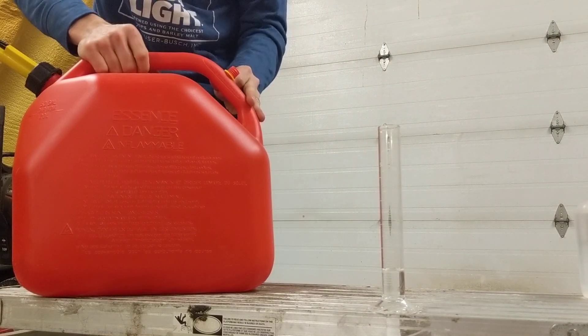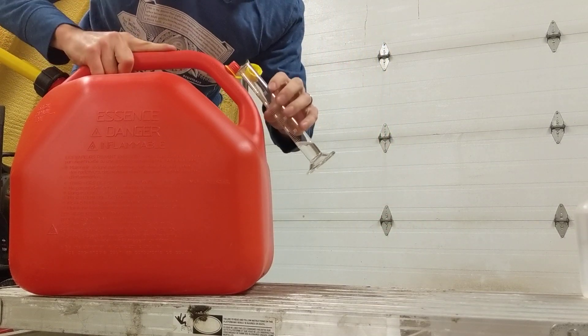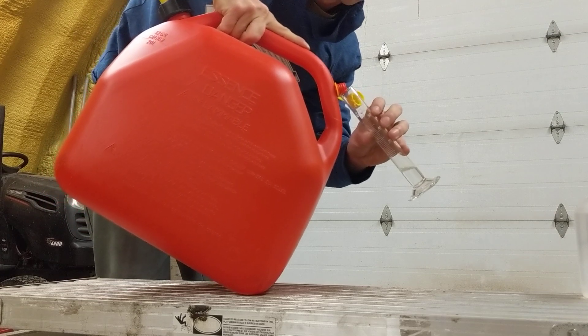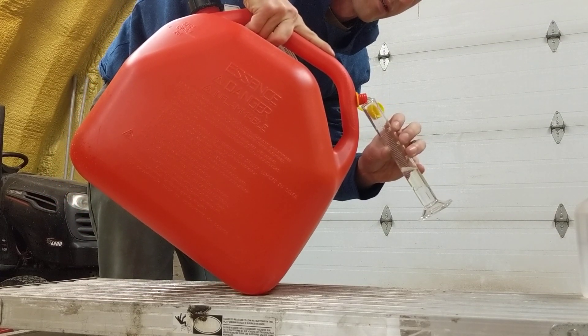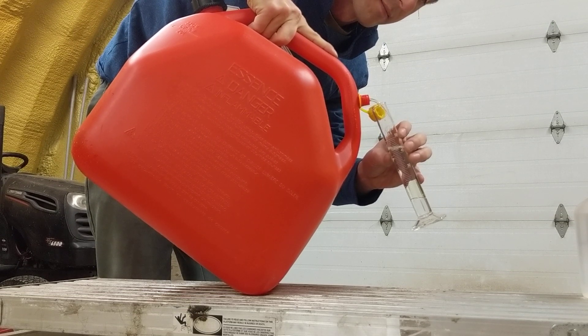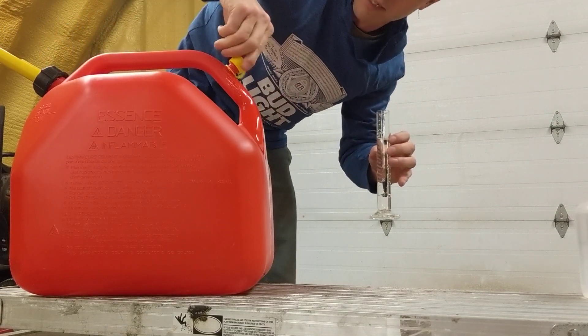As close to 15 milliliters of gas as we can. In this case it doesn't matter — you can use whatever amount you want, just keep it accurate. A little bit more than 50 is fine; again, it doesn't matter.